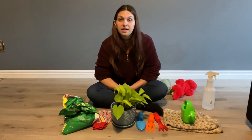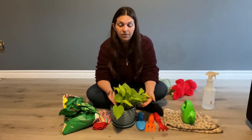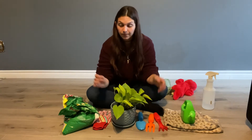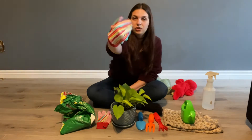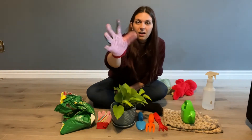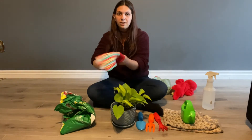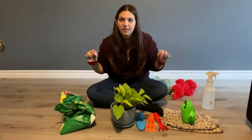Before we begin we have to remember that we have to be very gentle with the plant because he can get hurt. So we're gonna put on some nice striped and colorful safety gardening gloves. We're gonna put on one, two gardening gloves.